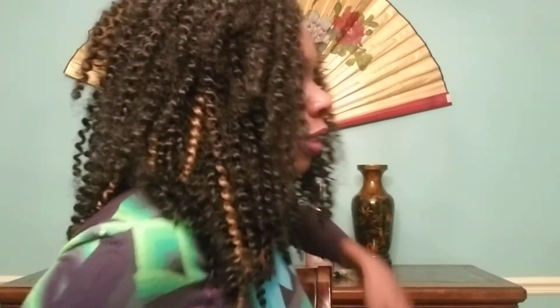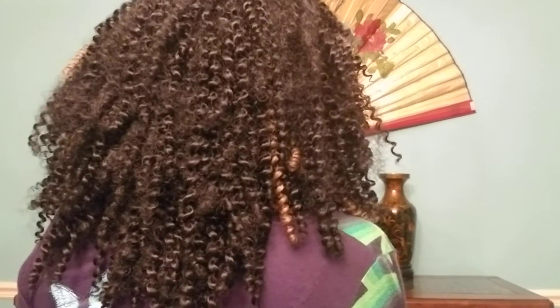So I took some of the frizz out and added some more hair. I think the color is 1B. I did put a little bit of color in here. I'll show you how it looks in the back — it's very low, low maintenance hair. It's been in three weeks and I have not had to wash it.